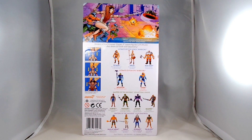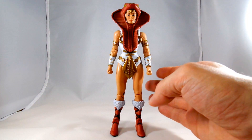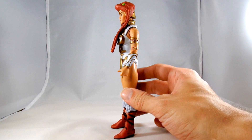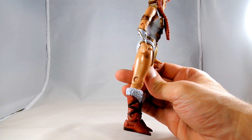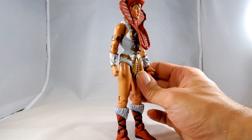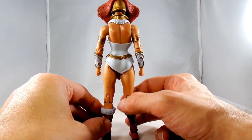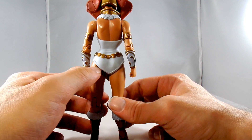Let me get this thing opened up and take a closer look. Here we have Teela outside of her packaging. Right off the bat, she is a very nice figure. She has those same strange little feet that the original had. The designs on her outfit are really well done and everything's really well painted. There is a little blemish on the back of her leg right there.